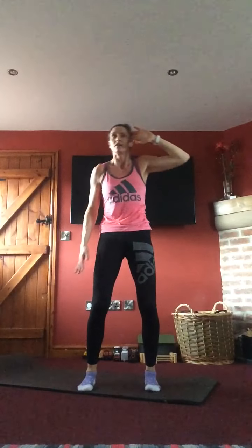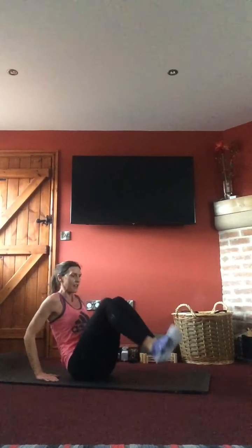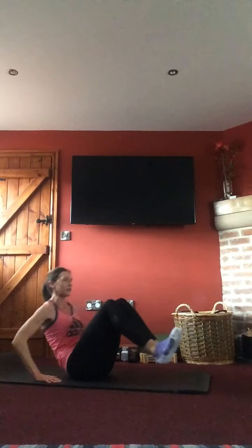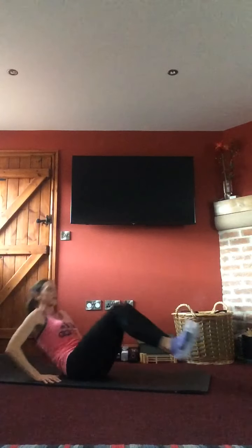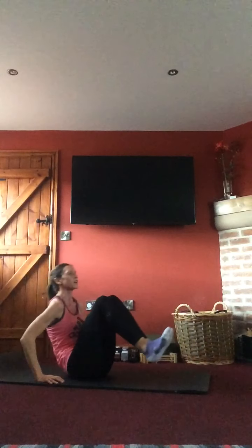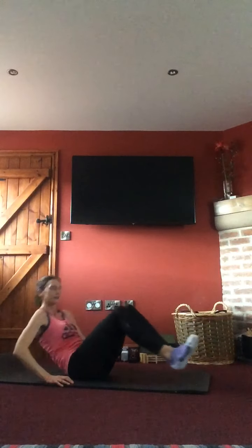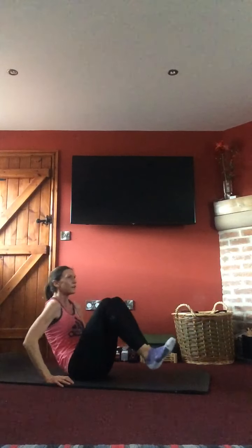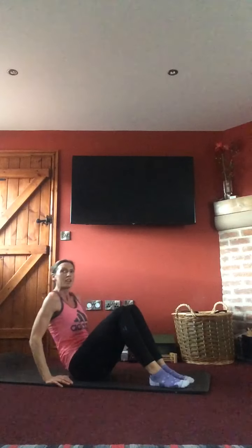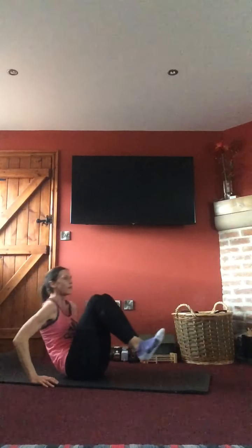Side bends — leaning over to one side then the other. Otherwise down on the mat, hands behind you, lifting the knees up into a V position with the upper body back nice and straight. Flatten the body, coming back in — taking the legs out and in. Breathe in as you go down, breathe out as you push up. Elbows go out to the side, flatten the body, come back up, tummy in nice and tight.